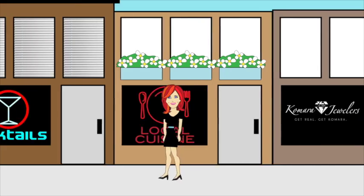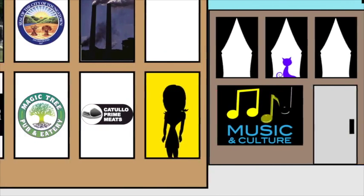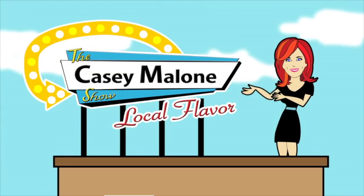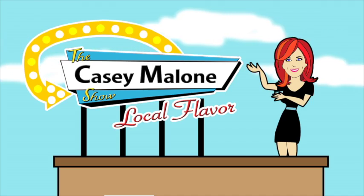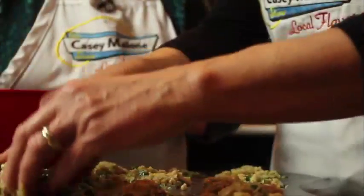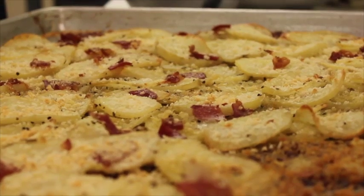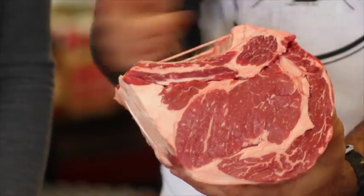Casey Malone is serving up local. It's time for the stories of our region — the taste, the sights, the sounds, and the people in and around the valley. Get ready for some local flavor on The Casey Malone Show. It's holiday recipe time: my mom's famous stuffing, Chef Tank and his sweet potato gnocchi, and Manlio's Patate Gratinate. But first, here's the man with the main course.